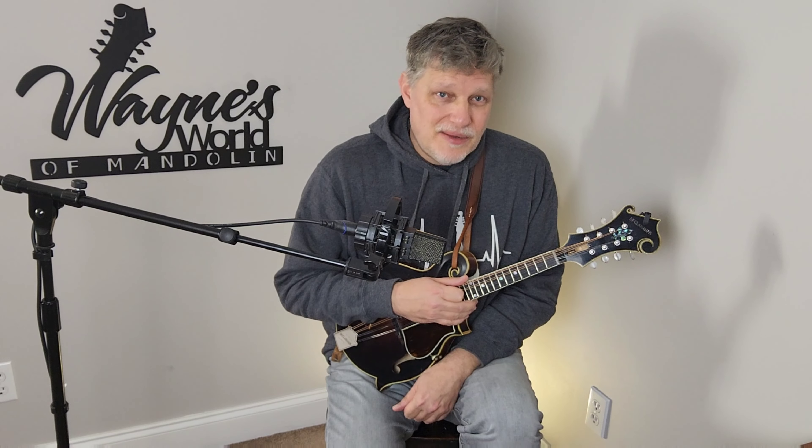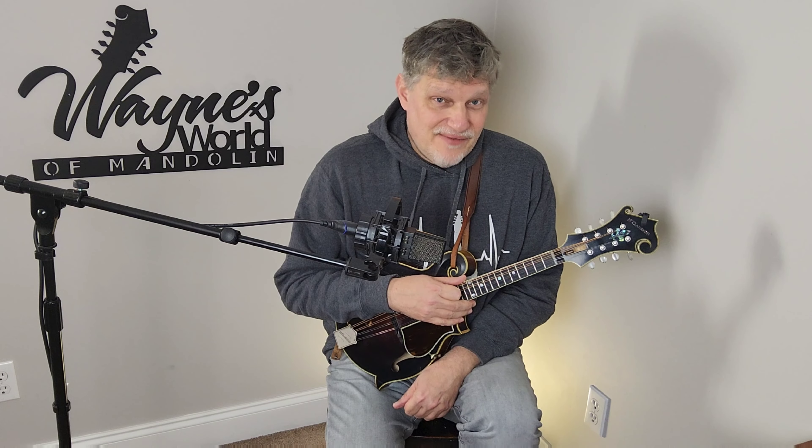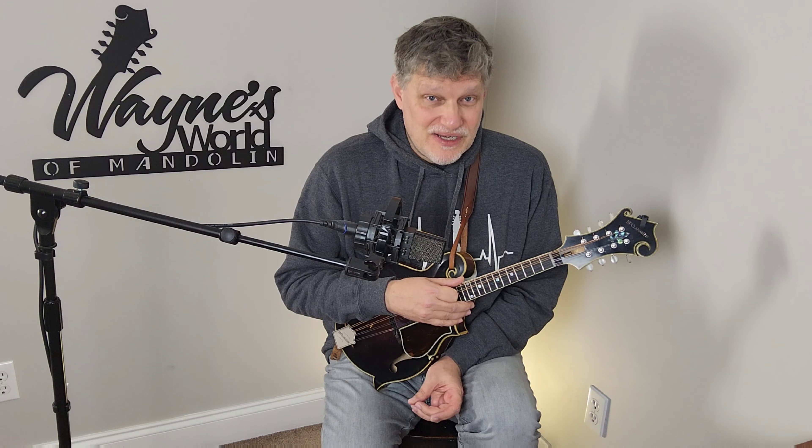Hello YouTube. Today we're going to talk about setup on mandolins, because everybody likes something different and this could be something that, if you haven't put much thought into it, could help you with your playing and make you want to spend more time with your instrument. If it's not fun to play your mandolin, you're just not going to pick it up and get it out of the case as often.